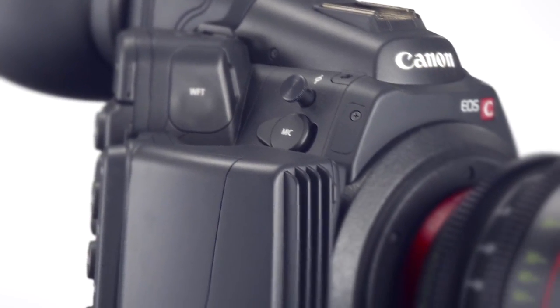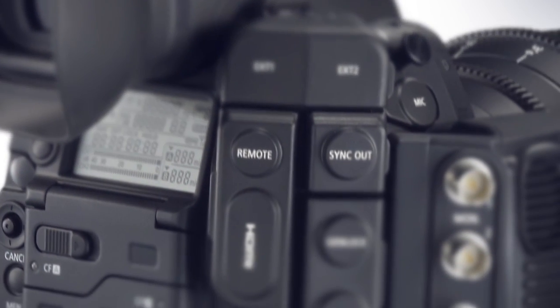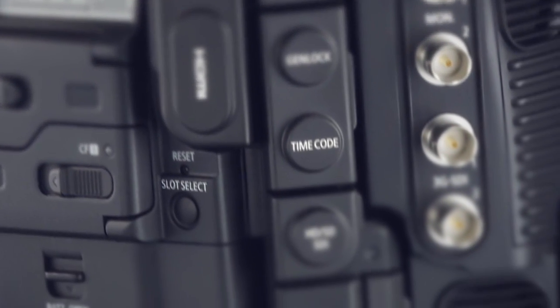The new EOS C500 is a high-end version of the C300. We have enhanced its video output functions to accommodate 4K and 2K output.